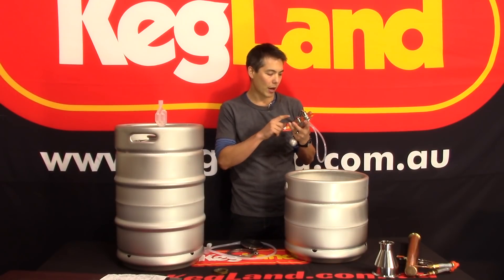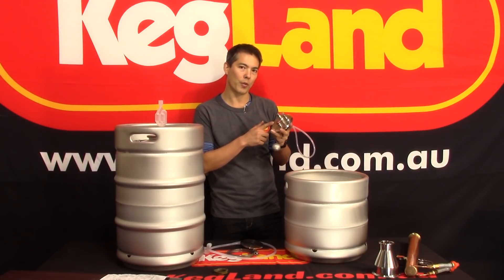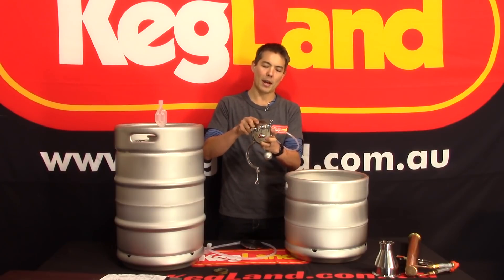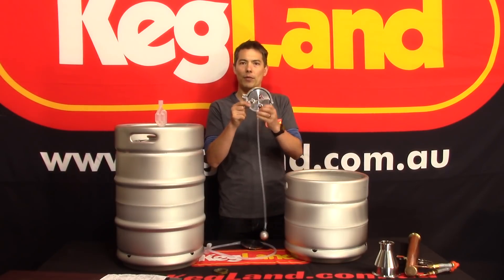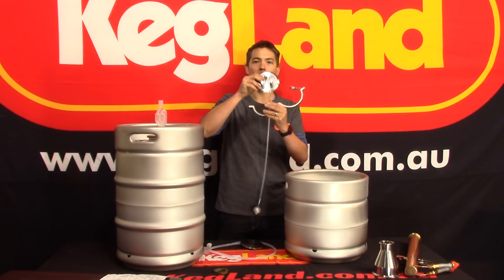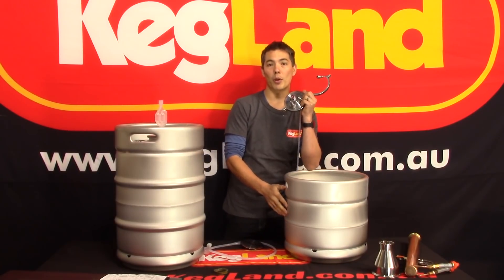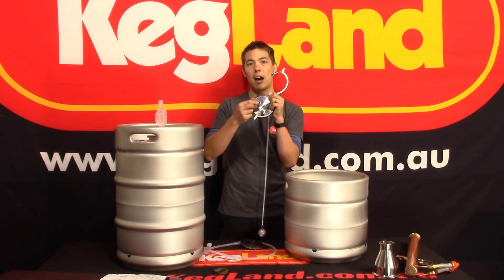Another thing we've done on the lids is engrave a safety warning on the top: always depressurize before removing the lid. We haven't had any incidents, but with these tri-clover type lids it's important to remember that if the vessel is under pressure, customers can just flick the arm off and the lid can pop open and hit you in the face. That's one of the main reasons why we rate these vessels to two and a half bar — the kegs themselves can go to significantly more pressure, but because we use a four-inch tri-clover on top, we use this two and a half bar pressure release valve.